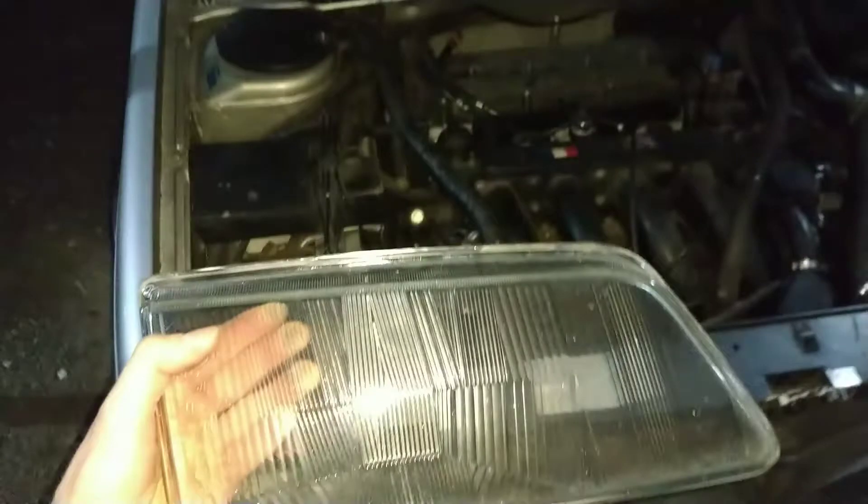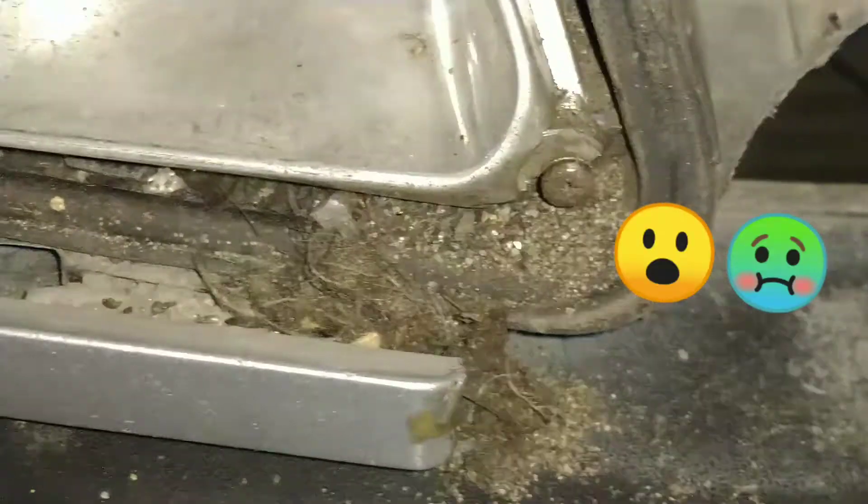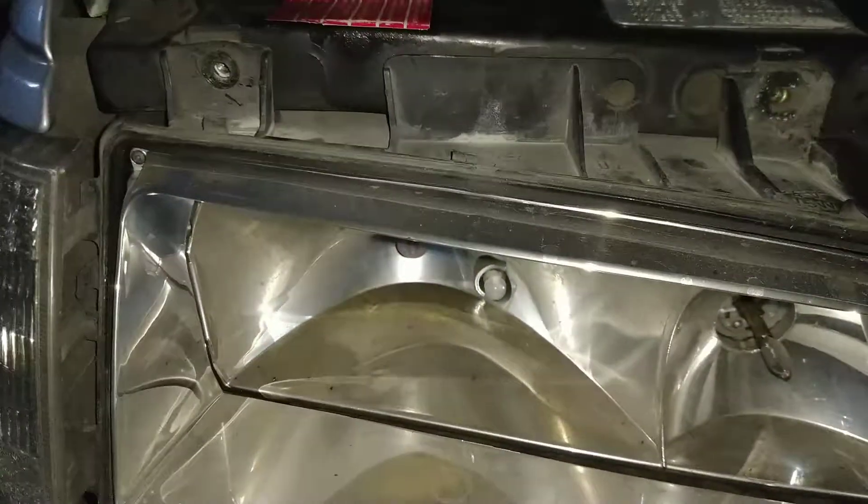Hoy es el día siguiente y estoy solo, desarmando los asquerosos faros del Peugeot 405. La mugre que tiene este auto es increíble y lo que me costó sacarlo también. Como no hay ningún tutorial en YouTube, tengo que hacerlo solo.